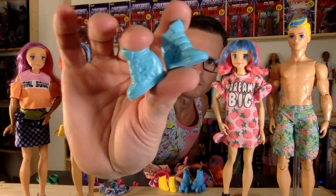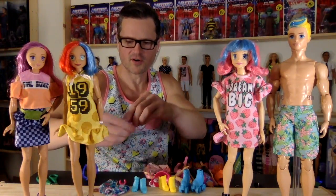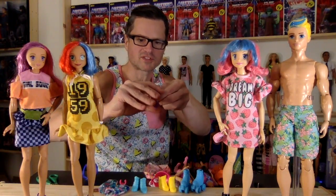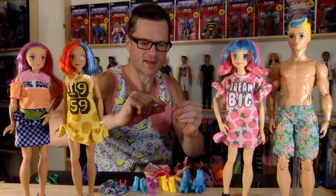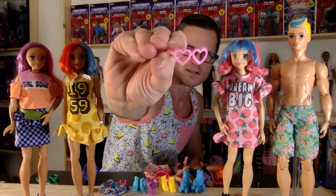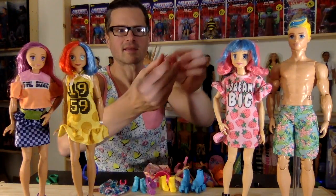And then we've got these teal foamy high-tops — those are cute too. One girl came with a pair of headphones with wings in purple — cute. And then one girl came with cute little heart glasses. Aren't those adorable? They look good on me too.